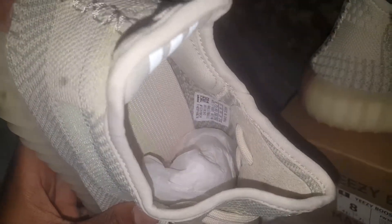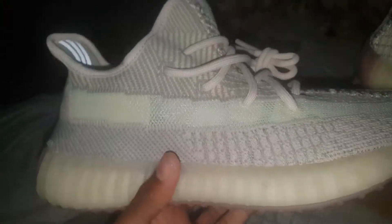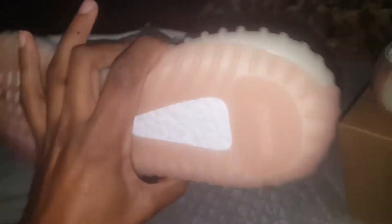I'm gonna hit you with the on-feet look in about a second. Remember, if you guys are new, subscribe because I'm always dropping new videos during the week. Like the video, share it, and just keep staying tuned — always getting new kicks. I got a few pairs to review.